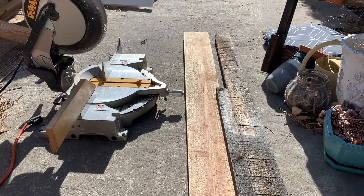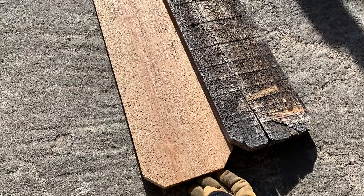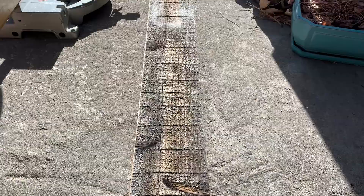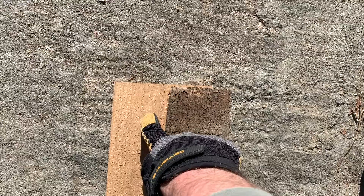Our next job is to actually cut this new picket to length. This is actually roughly the same size as the old one, but that's why I'm using the old one as kind of a template. What I usually do is stick it right on top of there and kind of line up the tops. Then we can look down to the bottom and figure out what our cut length is going to be. If it had been shorter, we'd draw a line there and use our chop saw to chop it down to the right length. But look at this — it's exactly the same, so we're going to be able to use this just exactly as is.